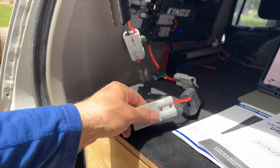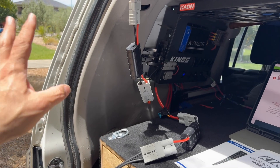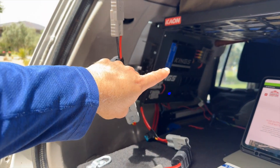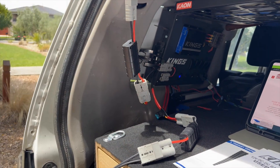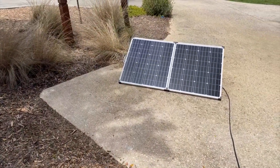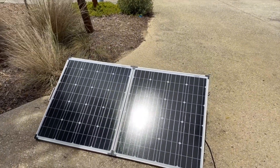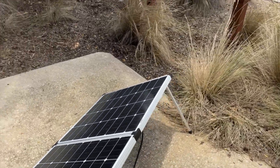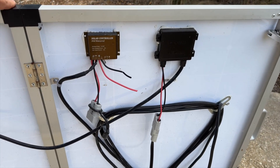If you want to know a bit more about this system, go to the channel — there's a whole heap of videos on the solar panel install, the 12 volt system in total, how to make this splitter cable, the whole kit and caboodle. Now let's go and have a look at this portable panel. Like I said, this is the King's 160 watt, but the 250 watt is similar with one major variation.